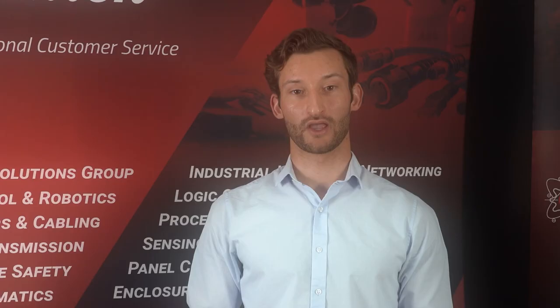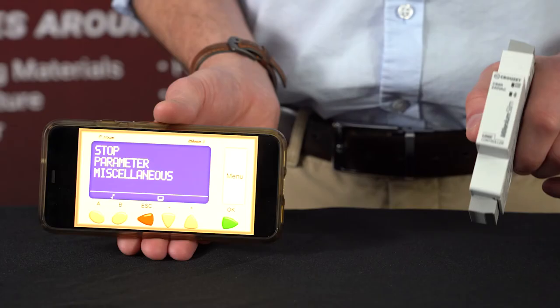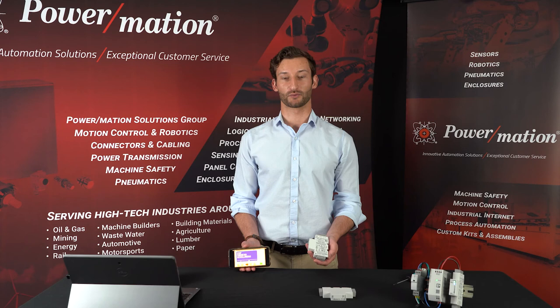Cruzee Soft is also totally free with no license limit, allowing you to download it today and start testing even without the controller. The Millennium Slim is designed to work with Cruzee's virtual display app, where you can view or modify the program from your phone or PC and download the data log.